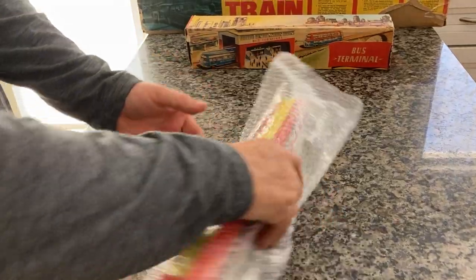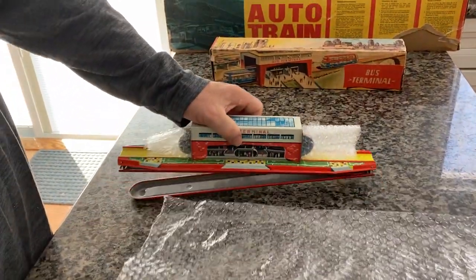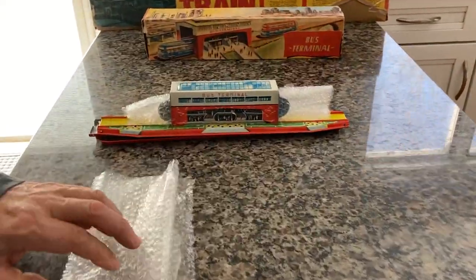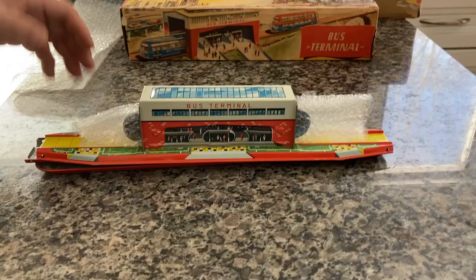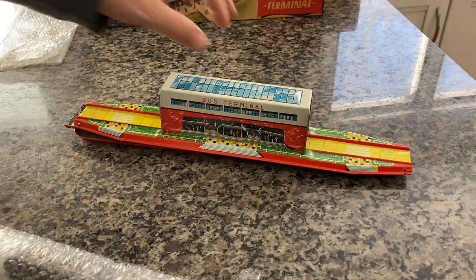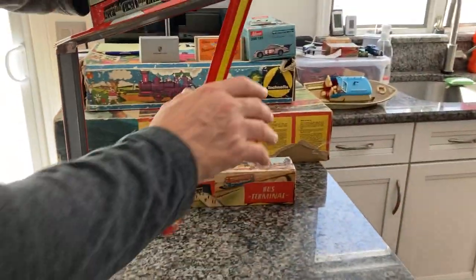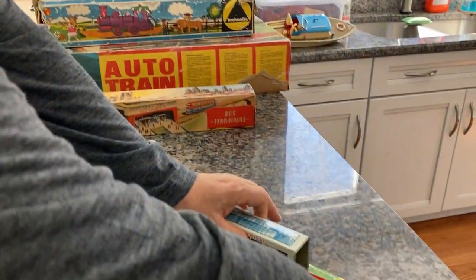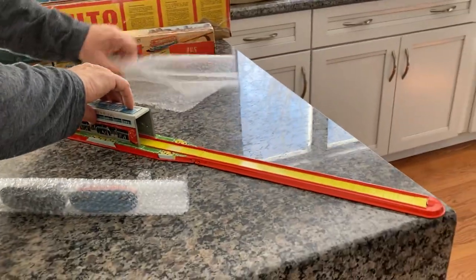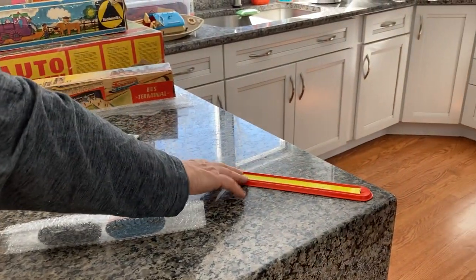This is the fourth of four models slash toys released by Technofix in the calendar year 1956. The track is very simple — it's assembled. What we'll do is angle it on the countertop to maximize it and keep it all on there.